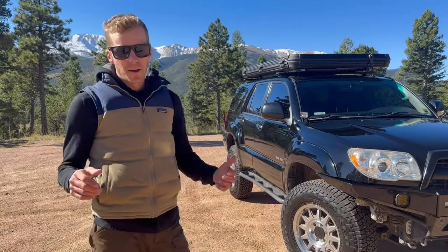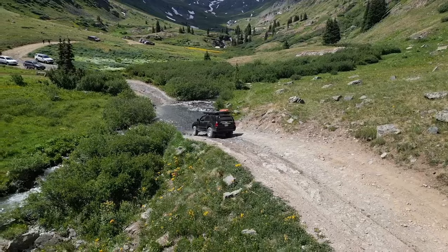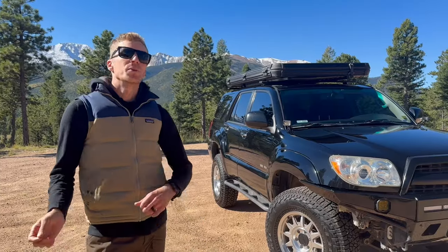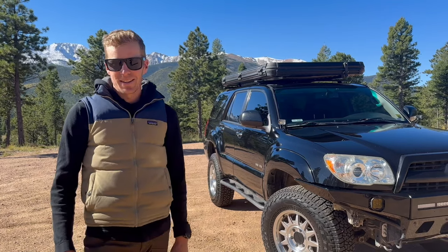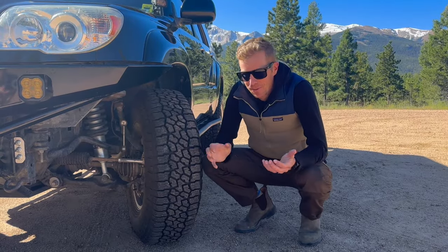We chose the 4Runner because they're ultra reliable, run for a million miles, and are really comfortable on the highway. They certainly aren't the best platform for extreme off-roading, but for moderate trails and getting to trailheads, it's more than enough once you do a few modifications and get dialed in.